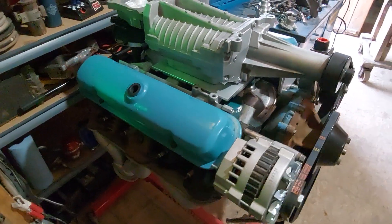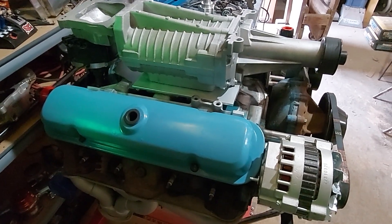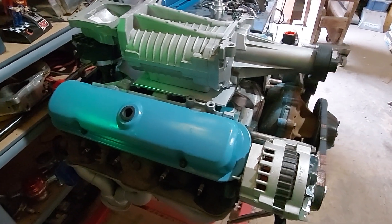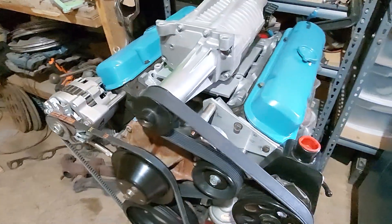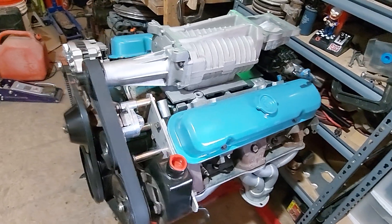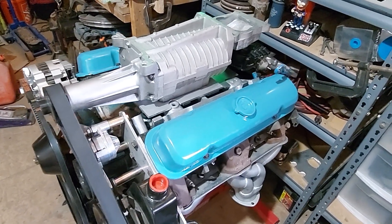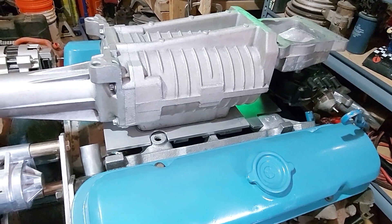This intake manifold is actually from a Pontiac 301 turbo engine. Of course I'm not putting a turbo on here — I'm putting a supercharger — but I noticed that intake manifold was easier to use for this particular application and it also flows better, along with some porting I did on the intake manifold. I'll show you that in just a moment.